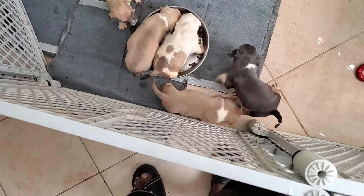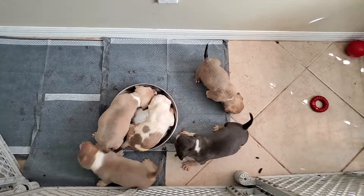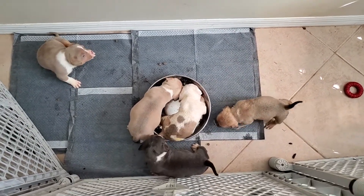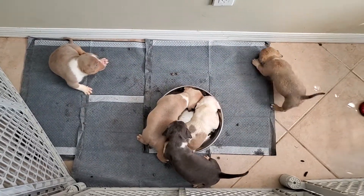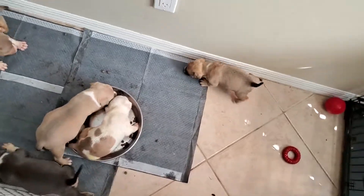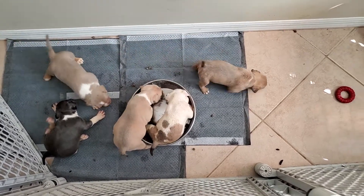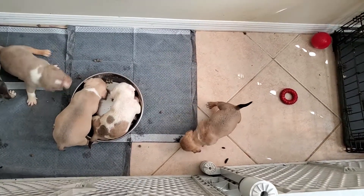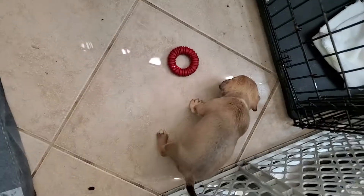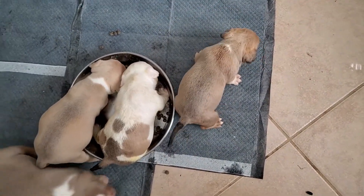They're trying — it's not going to happen the first day, the second day, or the third day, but repetition, consistency, and scheduling will get your pup potty trained. They're pretty much crate trained right now; we've been working with the crate for a couple days. We've gotta guide her to being on the pad, because that's where we want them to go — we're teaching them where to go.